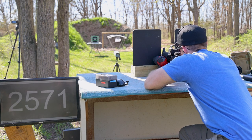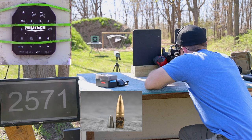Placing this shot on the upper left of the plate.